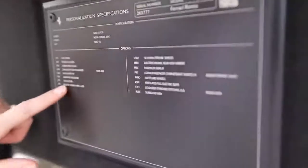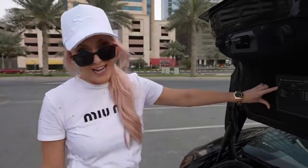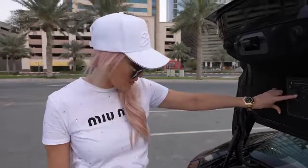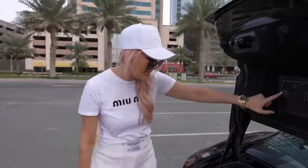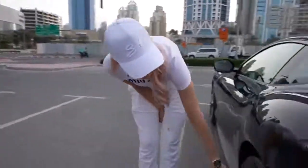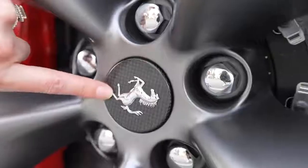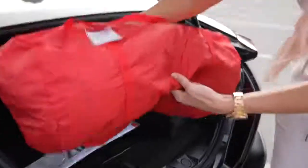Anyway, you've got all of these optional extras. This car starts at around two hundred and fifty thousand dollars, but this one went for about two hundred and eighty-five thousand dollars with all the optional extras. For example, you've got the red brake calipers as an extra and also the carbon fiber hubcap.